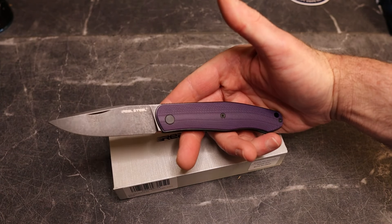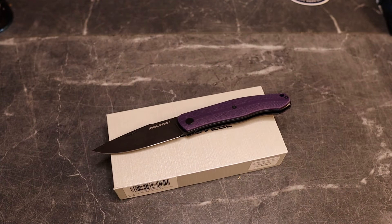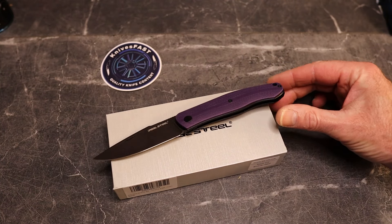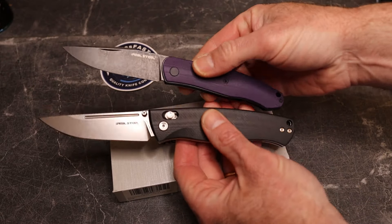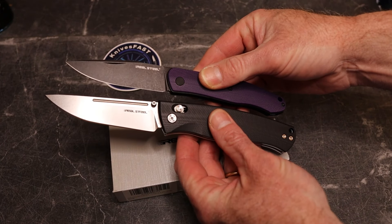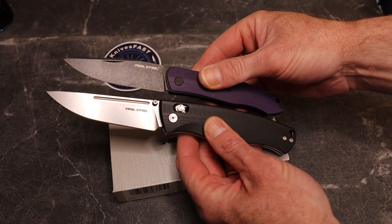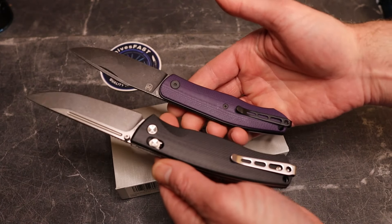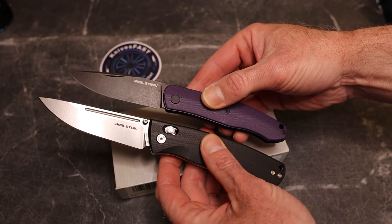In the review we'll do some cutting and take a closer look after I've carried it a bit. Let me know what you think down below. This is the Real Steel Serenity. Let's compare it with the Pathfinder FFG — you can see it is smaller than the Pathfinder. I love that they're doing contoured scales; so many Chinese companies are still only shipping out flat-scale knives, and Real Steel really seems to get that that's an important thing.